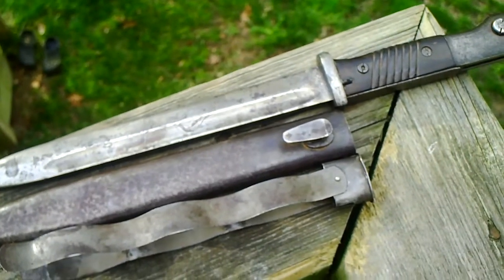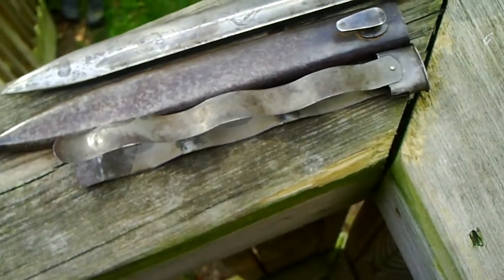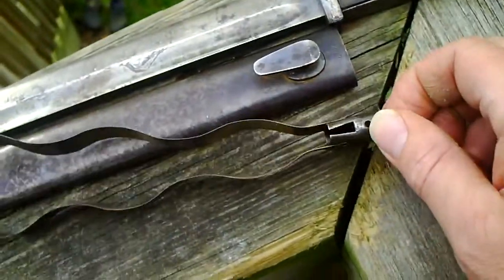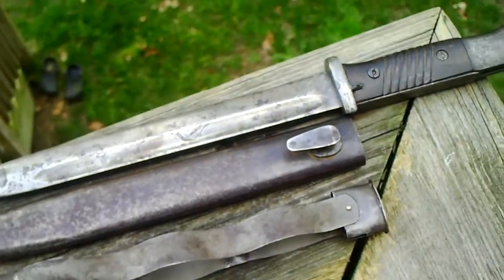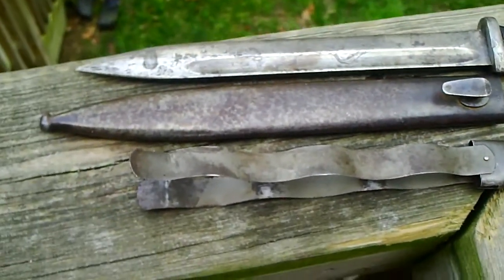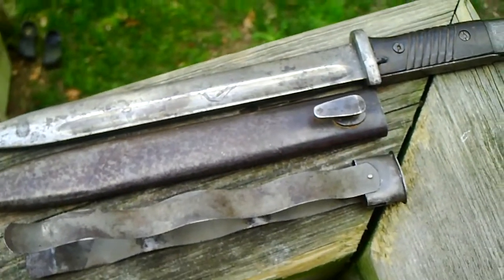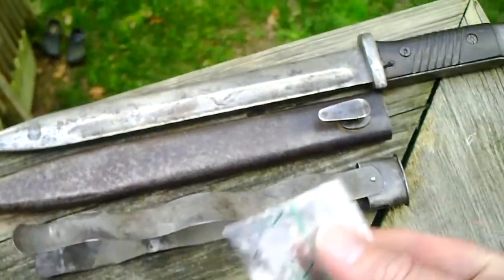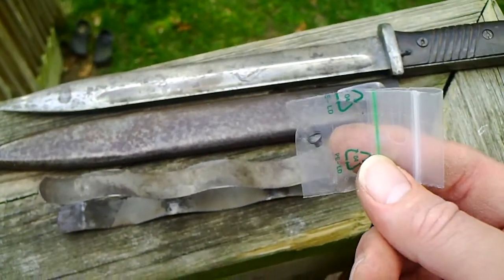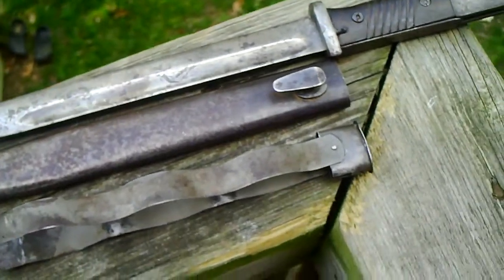I ended up getting this pretty cheap — I forget what I paid. I got it home and was going to tap this out and put my own screw in, but never got around to it. Threw it in a box and dug it out recently, and decided just to look on eBay to see if I could find the screw — and found one. It came from Czechoslovakia but it was only a buck, so I'm going to get it back together.